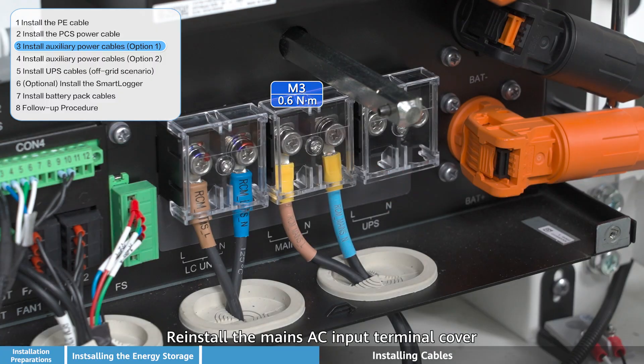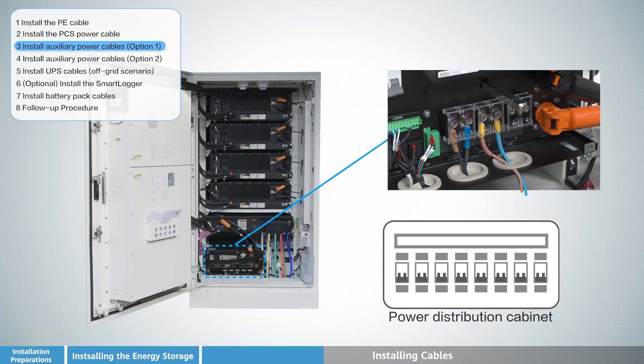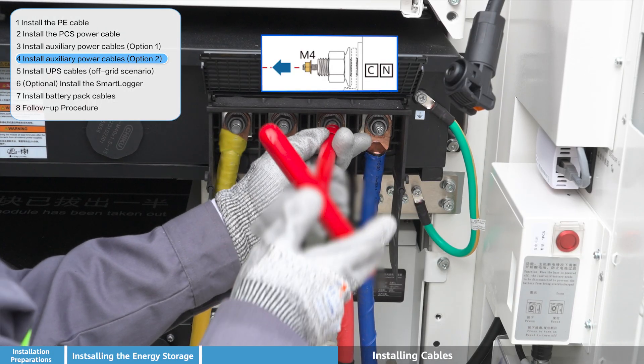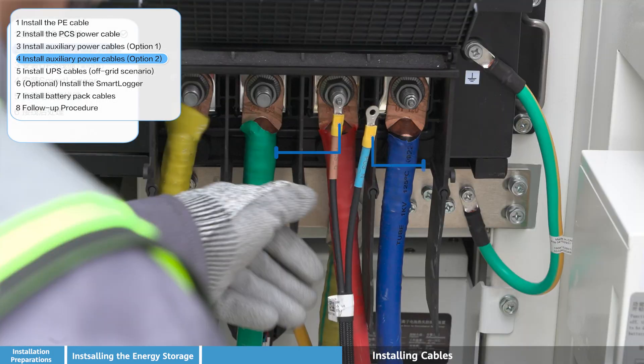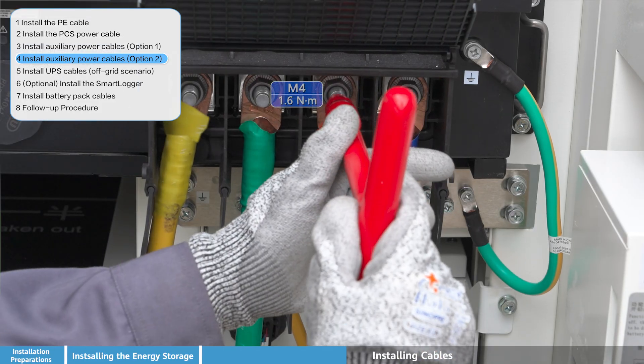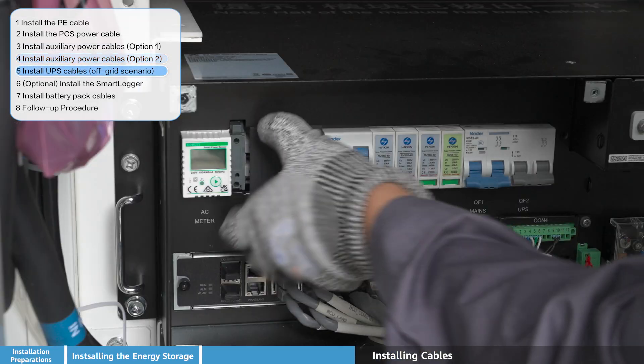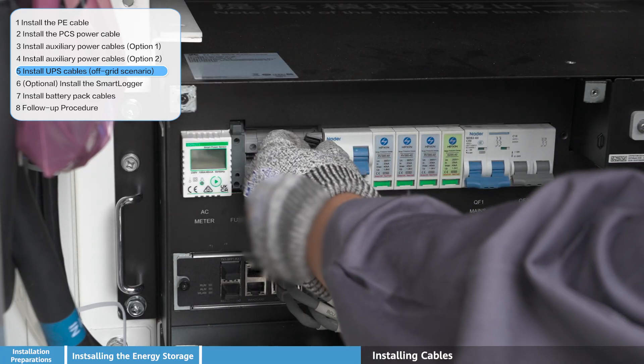Reinstall the mains AC input terminal cover once the AC power cables are connected. Then install the UPS cables for the off-grid scenario as required by your system configuration.